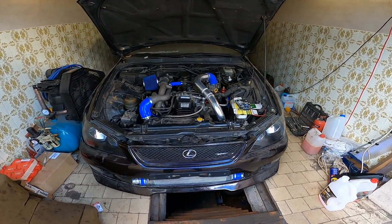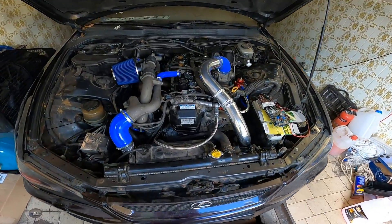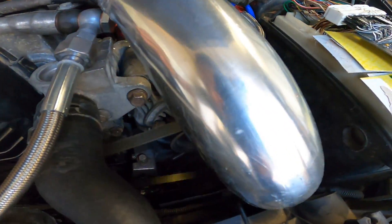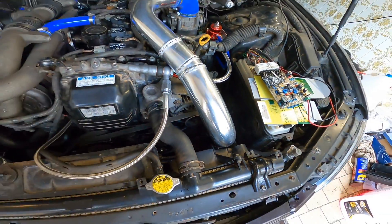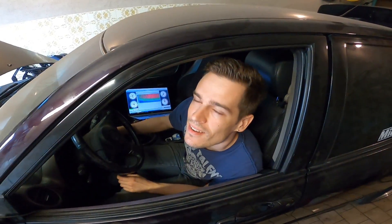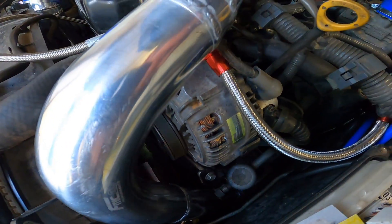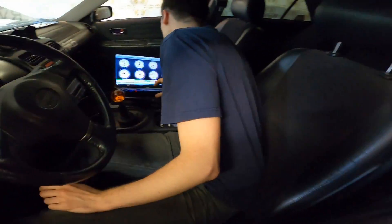The engine started, but there's a horrible noise coming from somewhere — possibly the generator or the tensioner pulley. After investigating, we think it's the alternator.